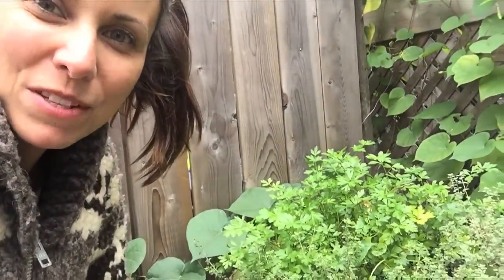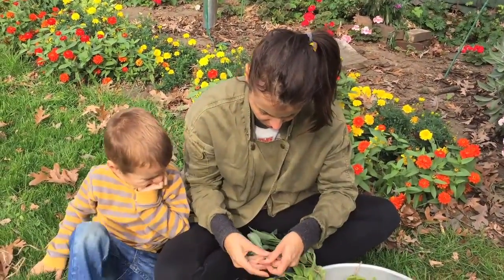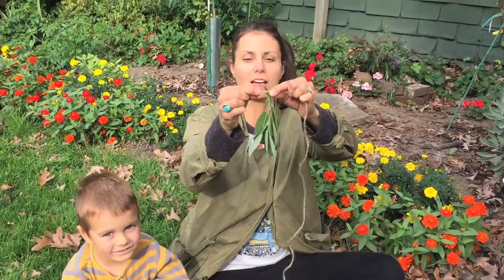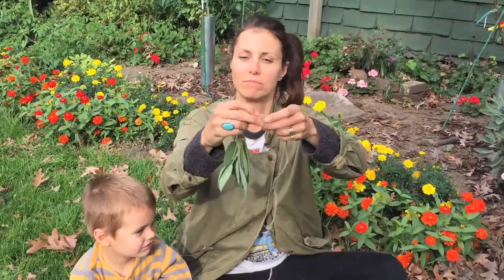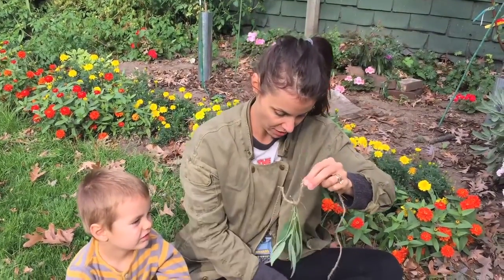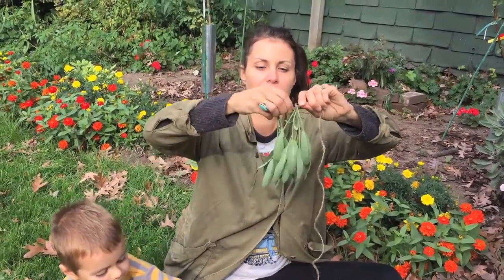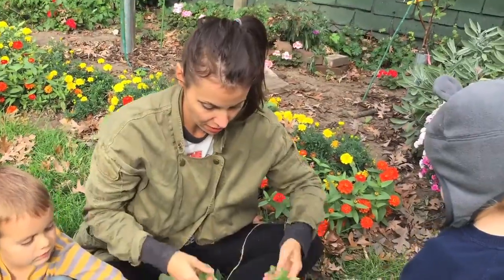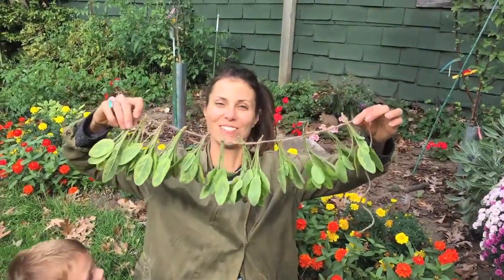Come on over and I'll show you how I dry my herbs for the season. What I'm doing is cutting pieces of twine and knotting pieces of sage hanging from them. Then I'll do another knot about two inches from the first one, grab another little piece of sage, and tie it up in there.